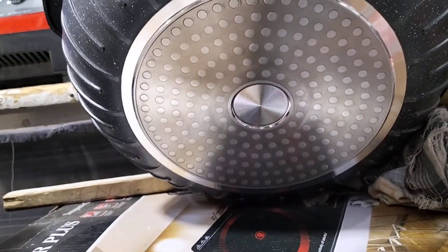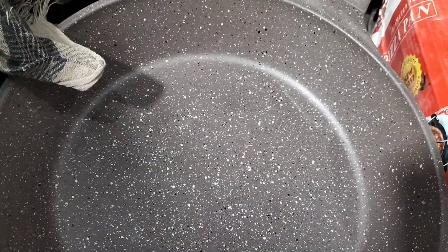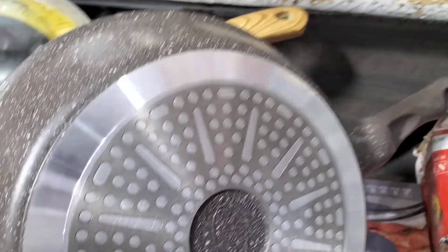This is an electric one. It looks super nice. This is a better electric one. This is the least electric one.